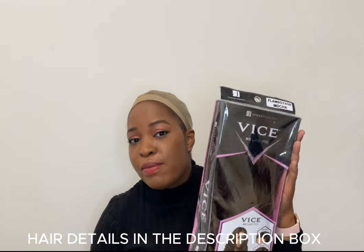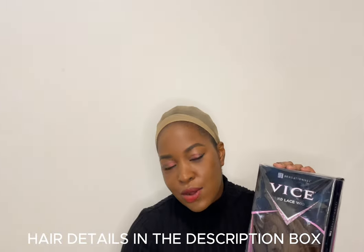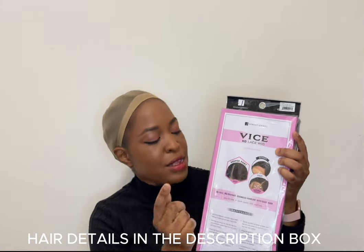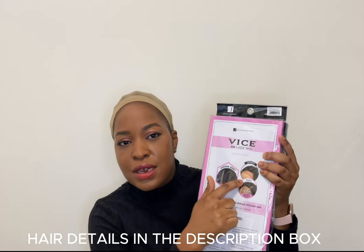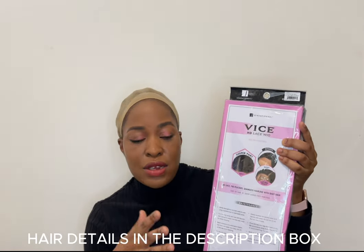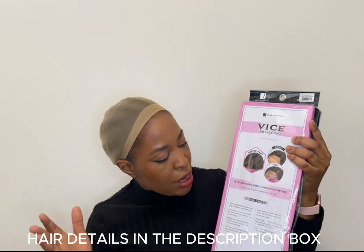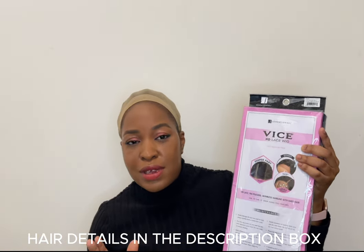This wig is from Sensational — it's a Vice HD Lace wig, it's a 100% premium fiber wig, and it's in the color Flamboyage Mocha. It has a deep part baby hair and of course it's an HD lace wig. On the back it has some maintenance instructions for how you can wash it, curl it, and all of that.